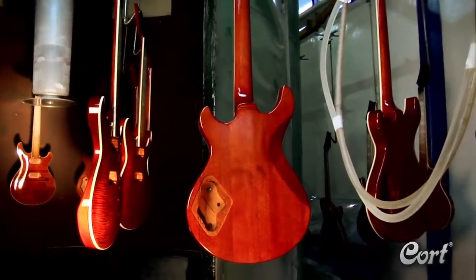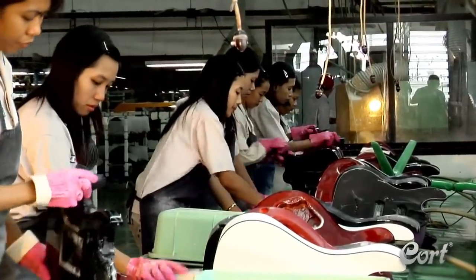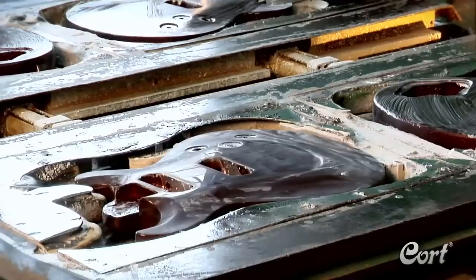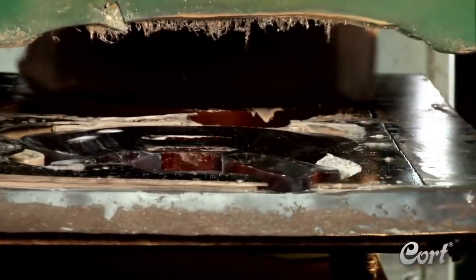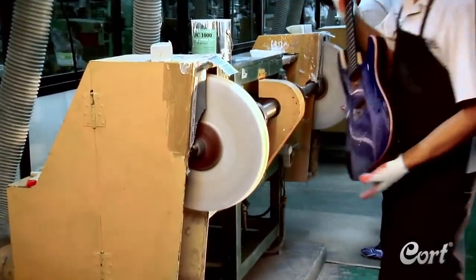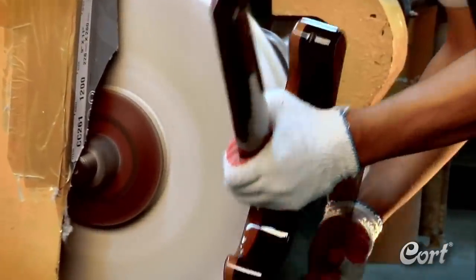After each guitar is allowed to fully dry, it is moved into the buffing department. The first step is to hand sand the guitars using a very fine sandpaper — this is the start of a process designed to maximize the look of the final finish. Next, the guitars pass through an automated buffing machine. Moving towards a flat and flawless finish, the guitar is inspected, then moved along to the hand buffing area, where several stages of buffing are done as the guitar starts to achieve its full potential.